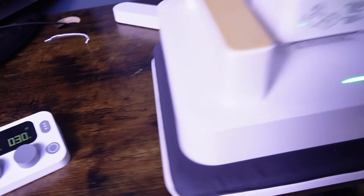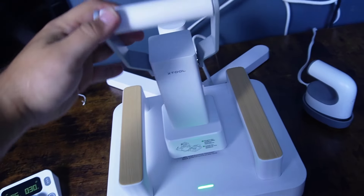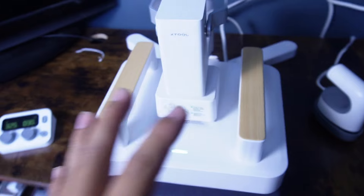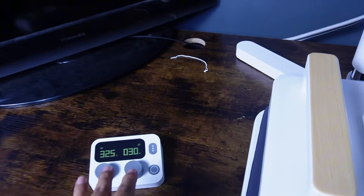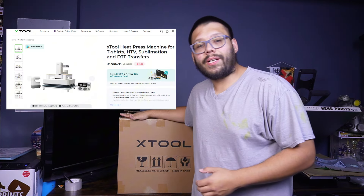Huge thank you to X-Tool for sending over this smart heat press. Honestly, this press is revolutionary. Besides the fact that it's a smart press with wireless capabilities, it also comes with a mini press. Now this heat press comes in three different kits. This is the all-in-one kit and right now it's going for $284.99. Before we get started unboxing, if you're interested in this heat press, check out the description down below — the link will be there. Quick note: it is an affiliate link, so if you click on it and make a purchase, I'll get a small commission. All right, without further ado, let's go ahead and start the unboxing.